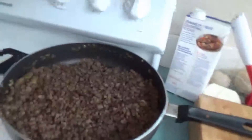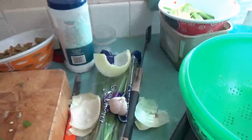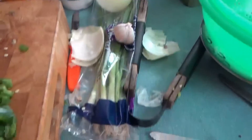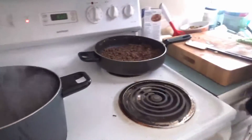Making empanadas. I got the meat done. And there we have some olives, some onions and garlic, some green onions, beef and beef broth. And some chocolate chips? No, no chocolate chips in it.